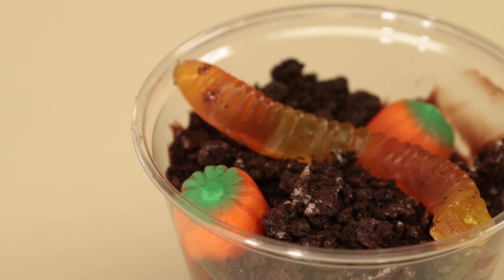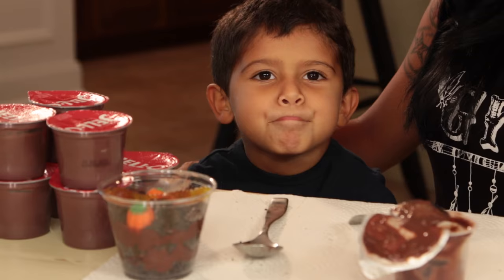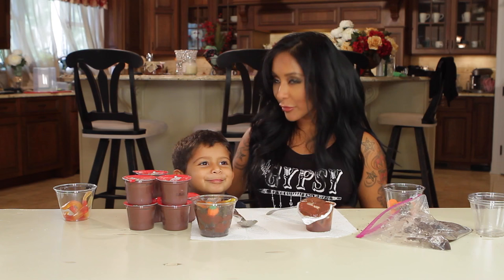Alright, so thank you guys for watching. Make sure you make these with your kids — it's so fun and it's so good. Comment below, and thank you for watching. Subscribe and we'll see you soon. Say bye. Bye. Bye guys! Thank you.